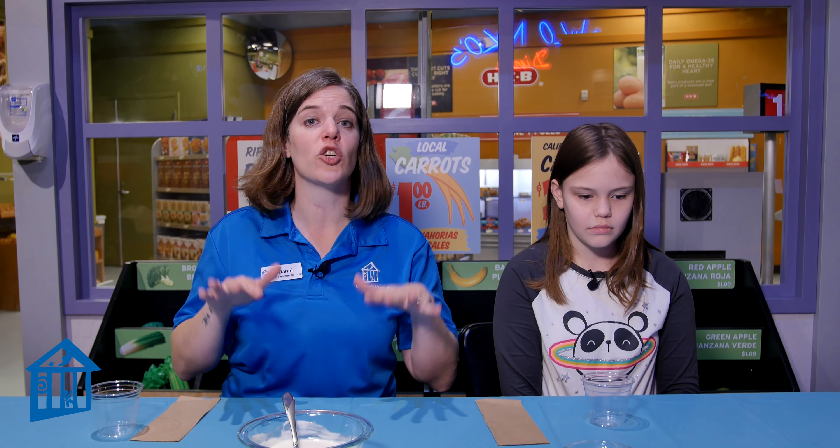Ooh, fancy sounding! Really, it's very, very simple to make. We've already assembled all of the ingredients — we're just going to show you how to put them together to make your parfait.